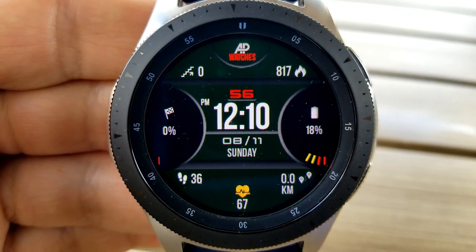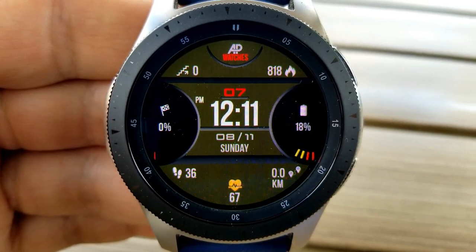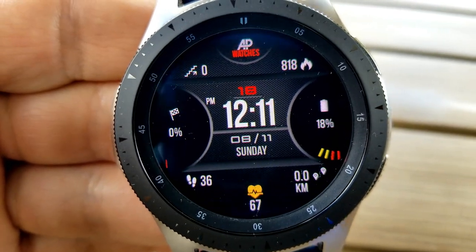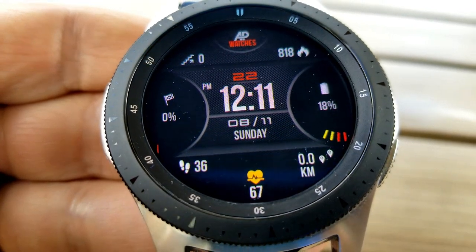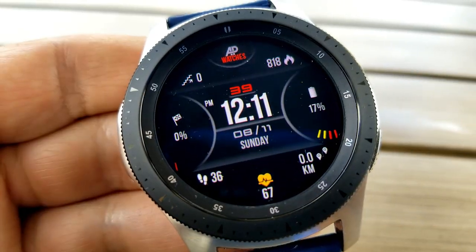Now as you can see, this is an all-digital version with the digital time located right in the center so that it's easy to see, and you also have the option of displaying this in either a 12 or 24 hour format. A double tap on his logo right at the top enables you to switch between a variety of different theme backgrounds, which includes some classic black and monochrome themes to some colorful ones as well, so you do have some nice customizations here.